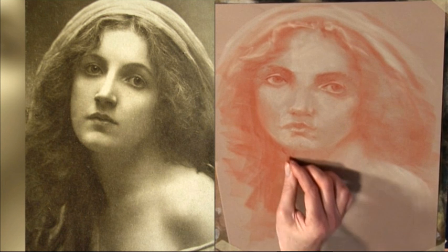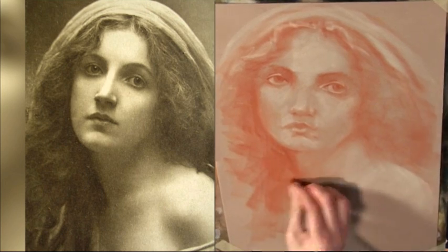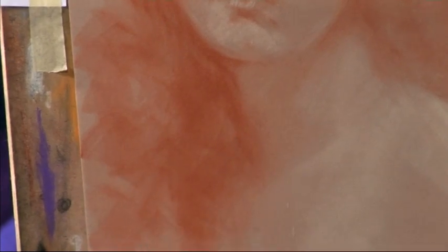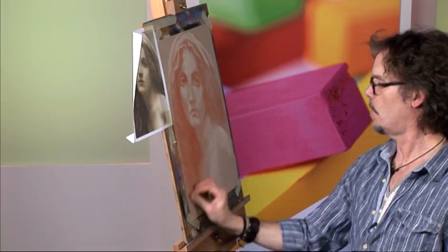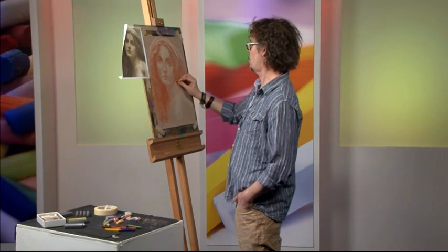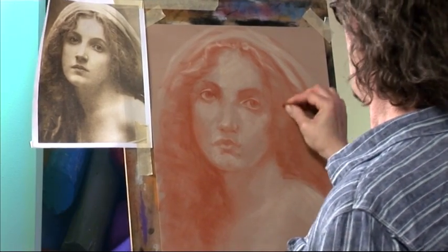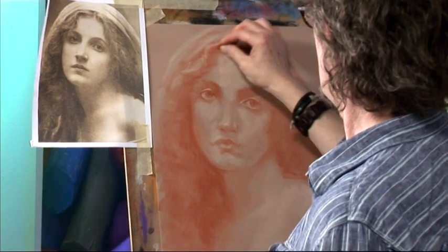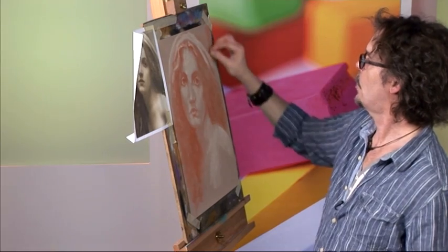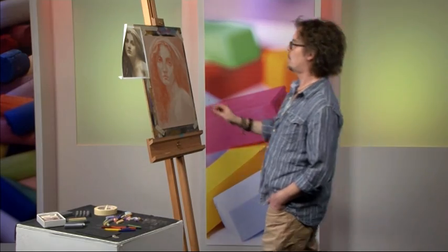We can go nice and mad with the darks down here now, because we've pretty much got the jawline set where we want it. So we can really scrub in a lot of tone for the hair hanging down here — just go mad. It's a mass of curly hair, so we can put that in as a huge voluminous dark mass. That dark mass will help to push our face forward. Just strengthen these shadows in the curls a little bit, and we'll put a little bit of background tone in as well — that will help to bring the veil forward and give the whole thing a little bit of framing.